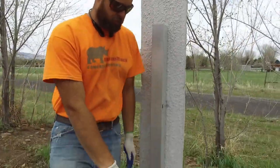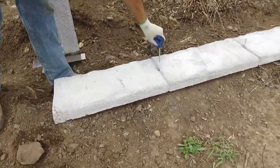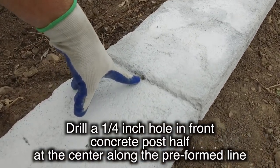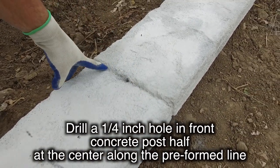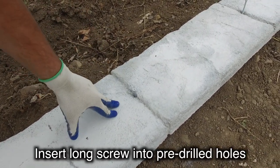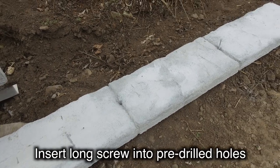For the post that you laid out on the ground, come back and drill a quarter-inch hole in the center of the post in each line — the separation line here in the post — and then go ahead and insert the long screw into each hole just for ease of install, so they're on hand when you stand the posts up.